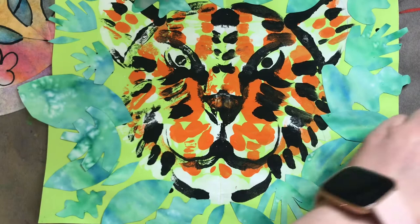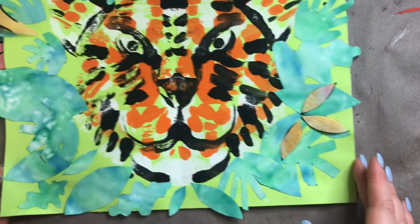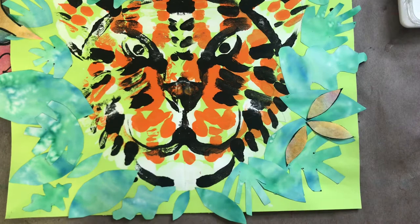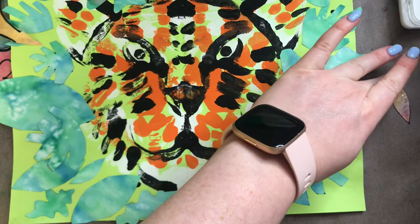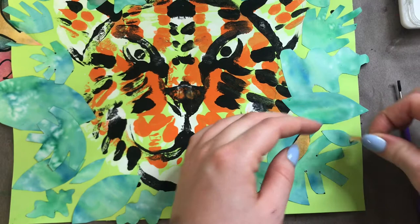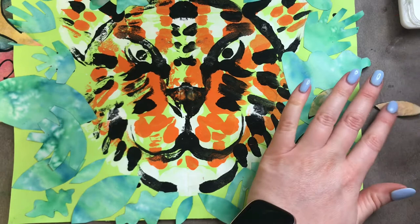I cut out these three petal shapes and I'm going to glue them to make a flower on my collage. I'm going to take my petal shapes and decide where I want them on my picture. I think right there is perfect, so I'm just going to go ahead and glue them down. With this thin coffee filter, we really do not need a lot of glue because it's going to get super messy and it might actually rip our tissue paper since this paper is not very strong. Just a little bit goes a long way.